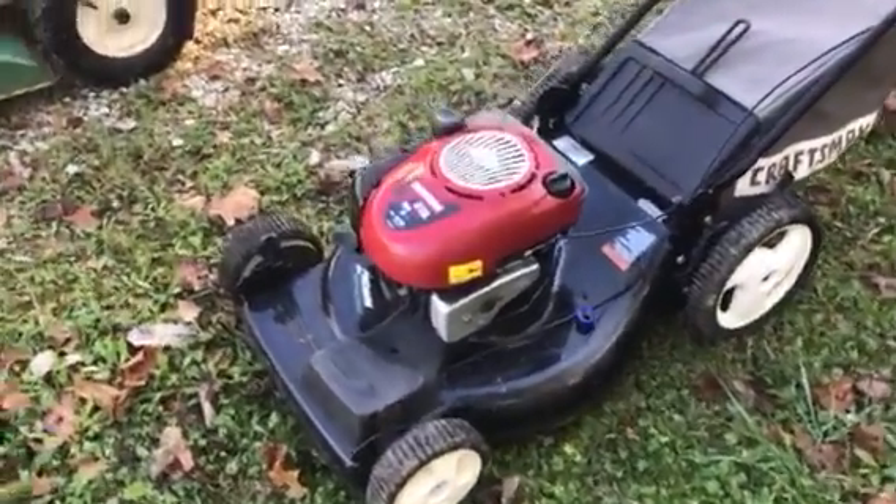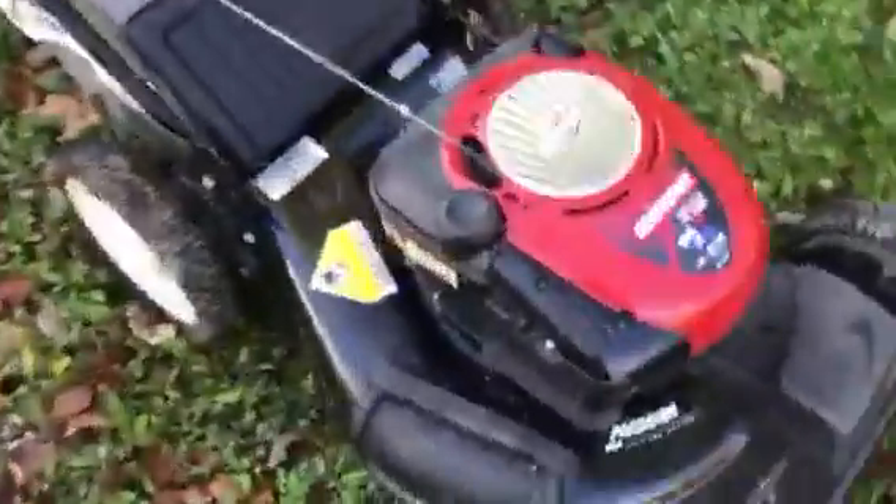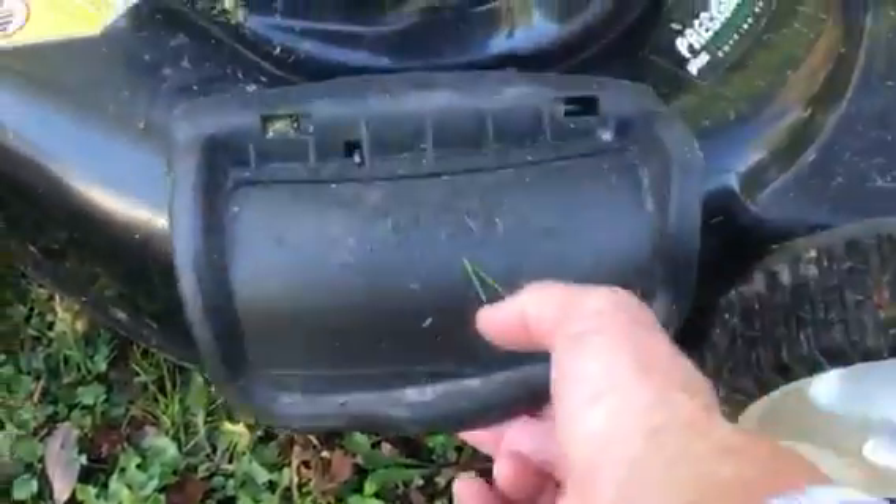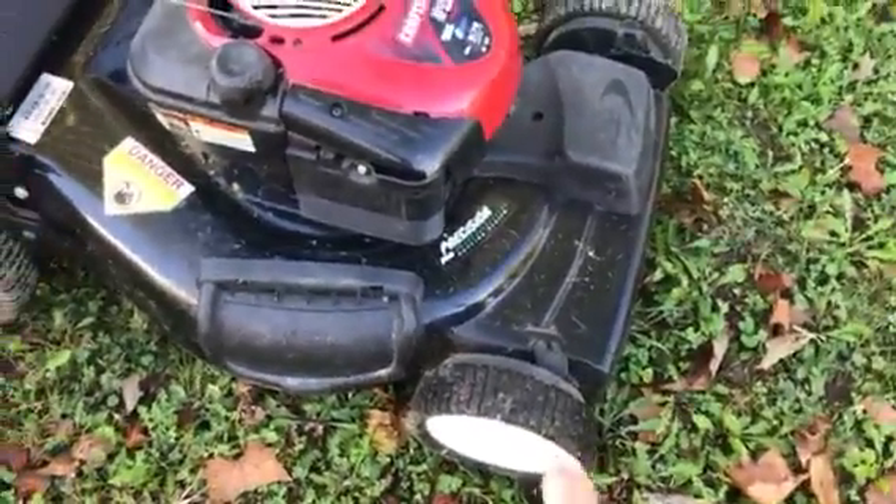Currently it's set up as a mulcher. You can open this up if you don't want it to be a mulcher.